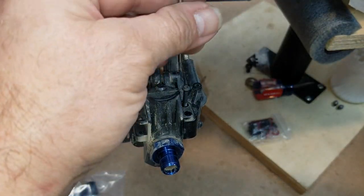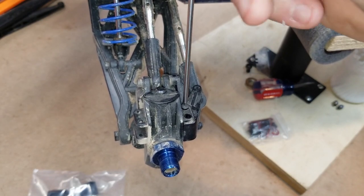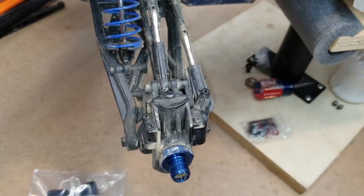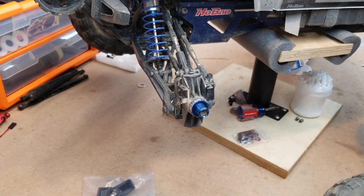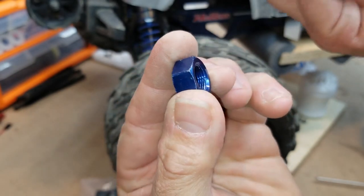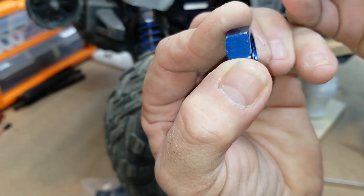That makes me happy. When you just look at how built this thing is — this thing is built like a tank, or close to it. Now is also a good time to dig out stones and stuff that don't come out when you clean the vehicle. Don't forget to Loctite the wheel nut — just put a little drop right on the inside threads. That's literally all you need.